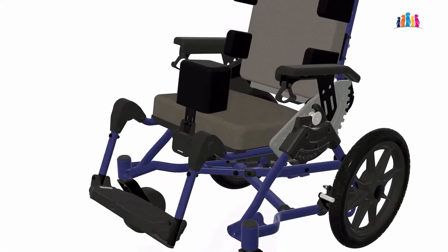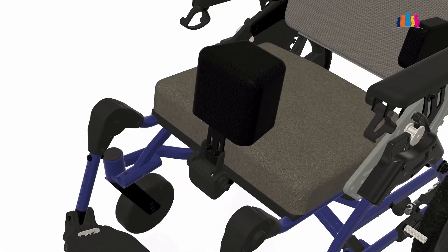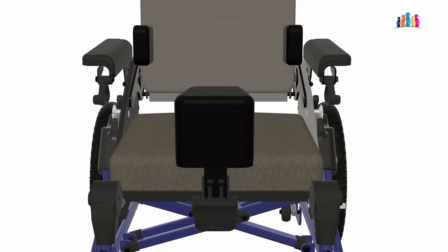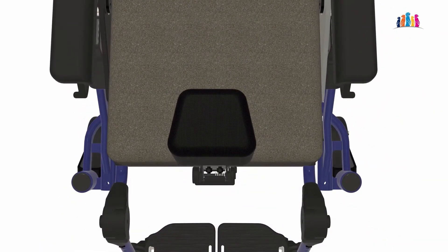The separator or pommel has a quick release handle to put the separator down and out of the way for transfers and transportation. The pommel also locks back in position for exact placement each time and is adjustable for height, width, depth and lateral position on the chair.